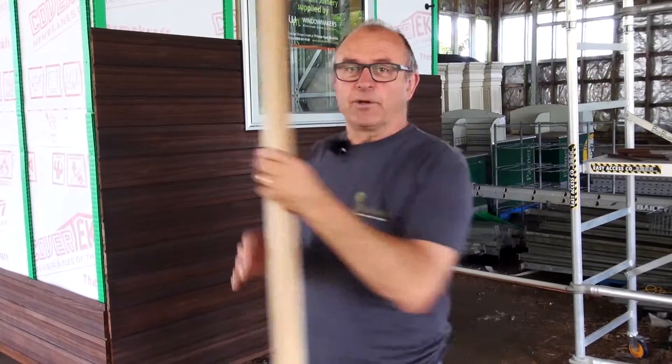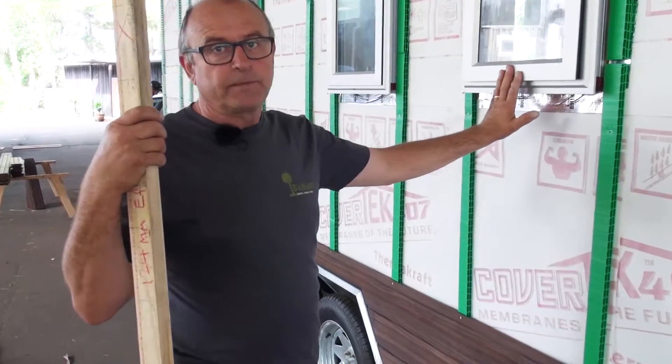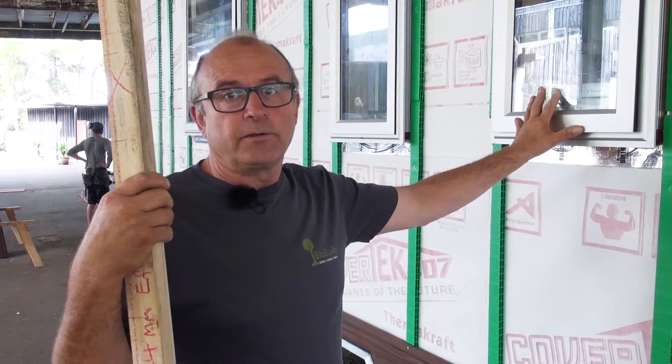Good morning, today we're going to be talking about installation of the weatherboards. Like we've discussed previously with the windows, we look to the window manufacturers' recommendations, the rules around installing windows, what the building research people say, and advice from your builder and or architect as to how to install them properly.